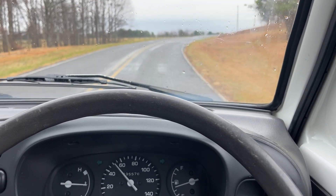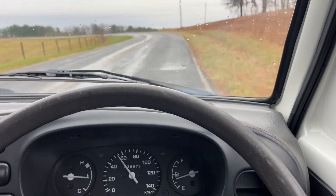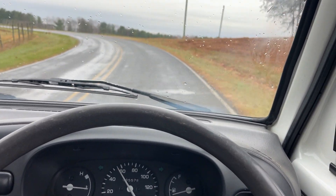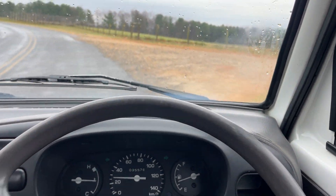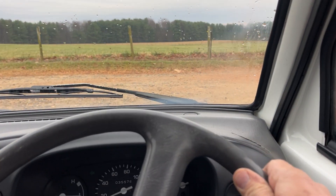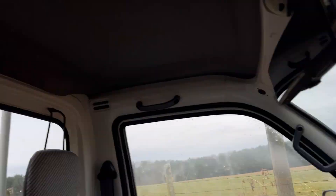That means this truck has excellent compression and excellent horsepower. That is the big takeaway from this test drive. I'm very happy to say this truck did fantastic — it has really good power and it looks beautiful, too.